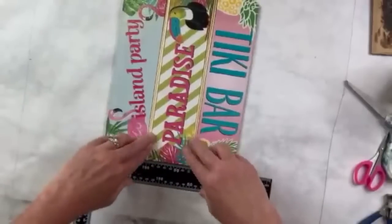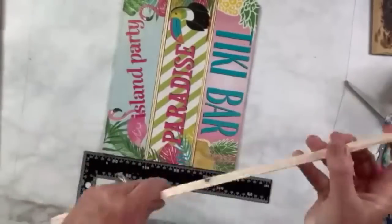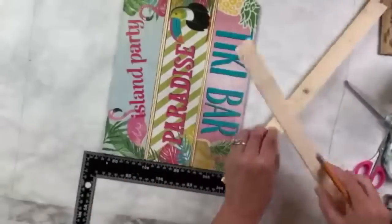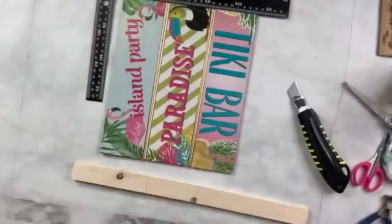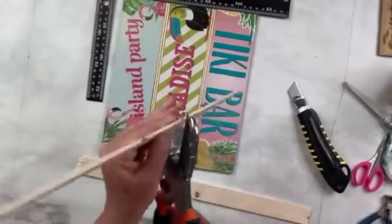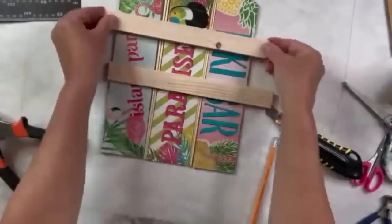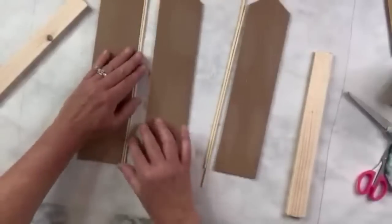I try to get them even, then I realize I want the other side to be the front, so I turn it over and use these shims — they have a narrow end and a thick end. I take two for each one, figure out how long they need to be, and cut them with my miter shears, also in my Amazon store. I glue the two pieces together to make a whole piece and then hot glue those across the front of my fence.